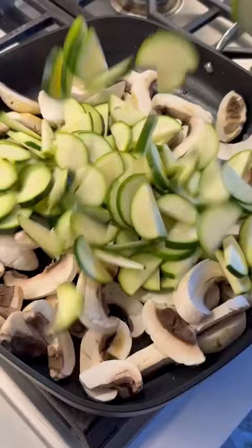Saute your mushrooms, zucchini, and seasoned chicken cubes for five minutes. Mix them with some shredded mozzarella, cottage cheese, scallions, and eggs. Top with some grated parm and bake until golden.